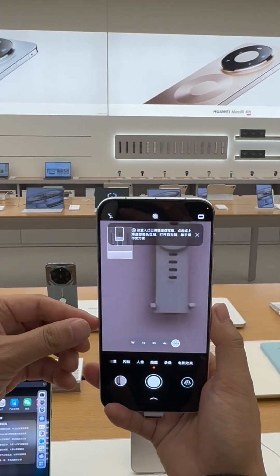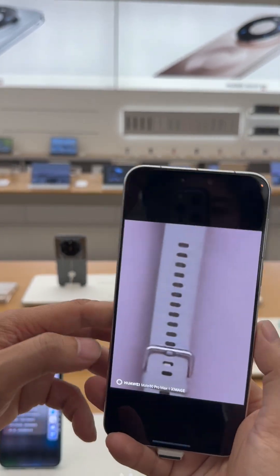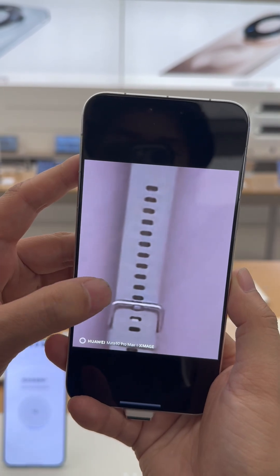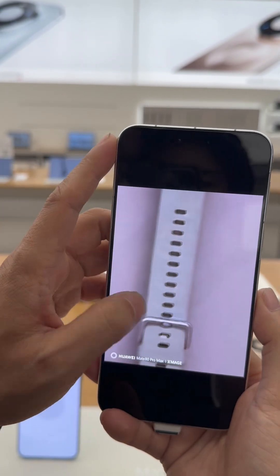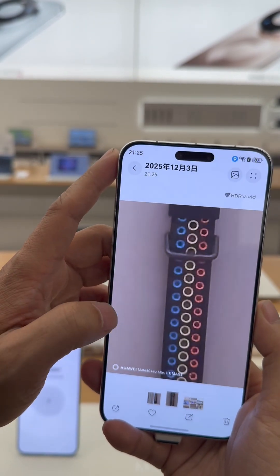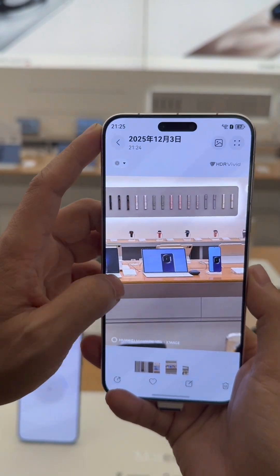It also supports 80W wireless fast charging and 18W reverse fast charging. The screen is a 6.9-inch OLED FHD+ display with a resolution of 2048 by 1320.